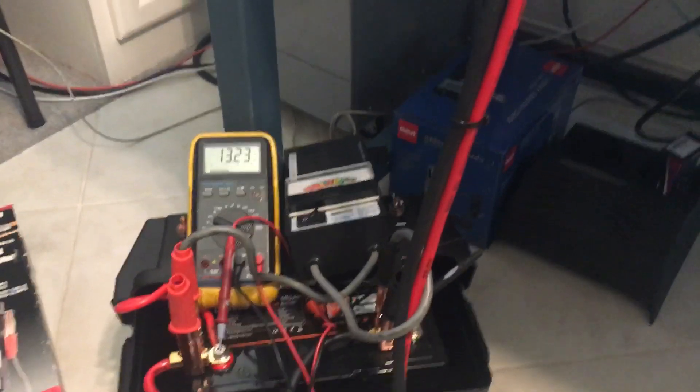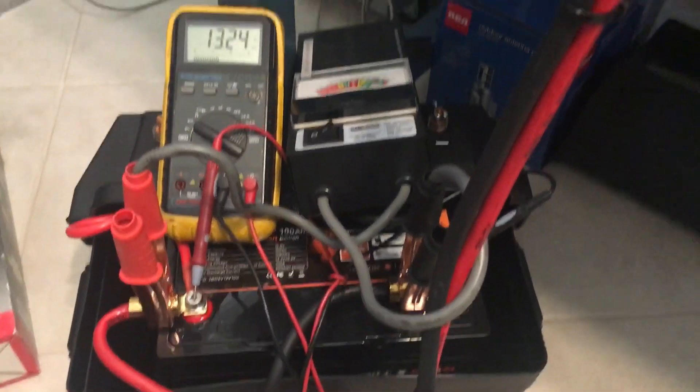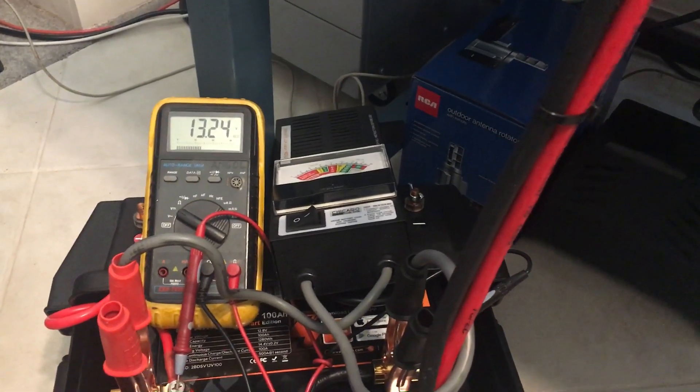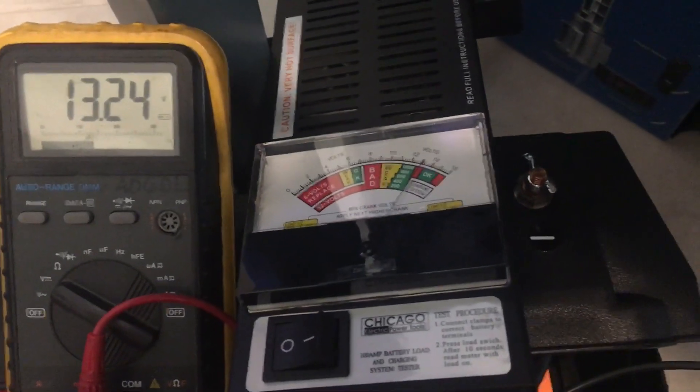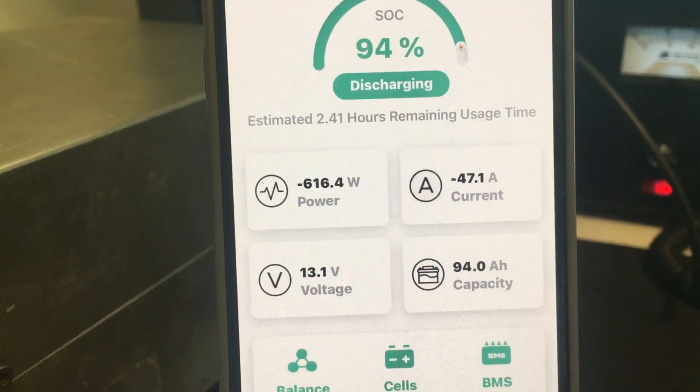Okay guys, so this is a follow-up video. I'm going to pull enough power to actually get this battery to shut off. I'm going to key up — I have a 100 amp battery tester. It pulls about 100 amps. It's still not enough to kill the battery. So what I'm going to do is key up and have 600 watts there and do this.